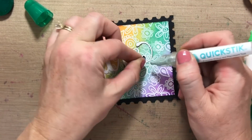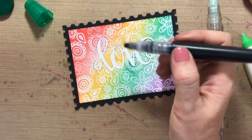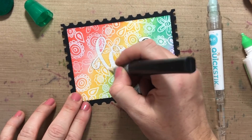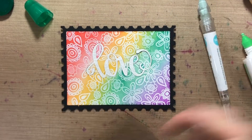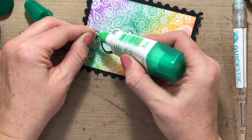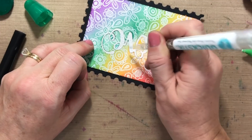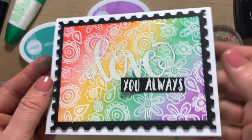That actually was not as tedious as I thought it was gonna be, so I'm pretty pumped! I'm gonna use my Spectrum Sparkle pen and just color the love so we'll have a little extra sparkle on the die cut word. I can see some little bits I didn't get enough glue in, so I'll lift this up, stick some glue right on the back of that die cut, lay it down, push it in with my quick stick tool, and that should be good.